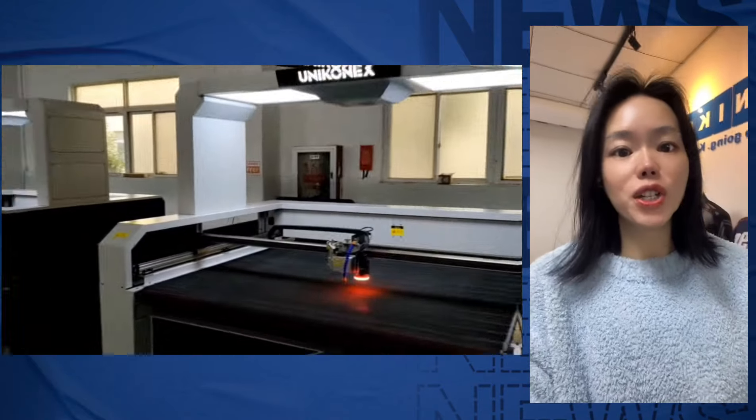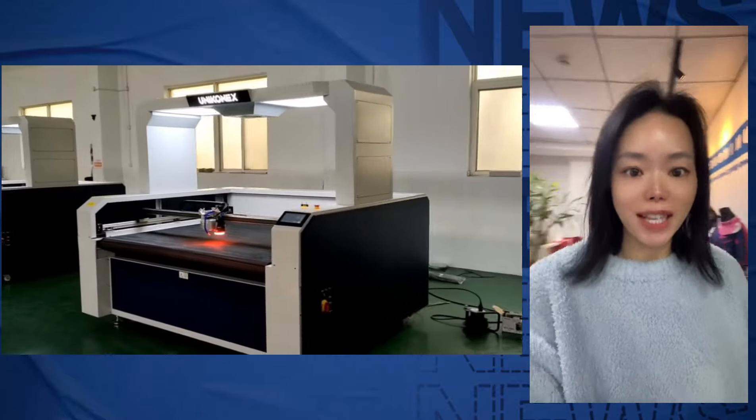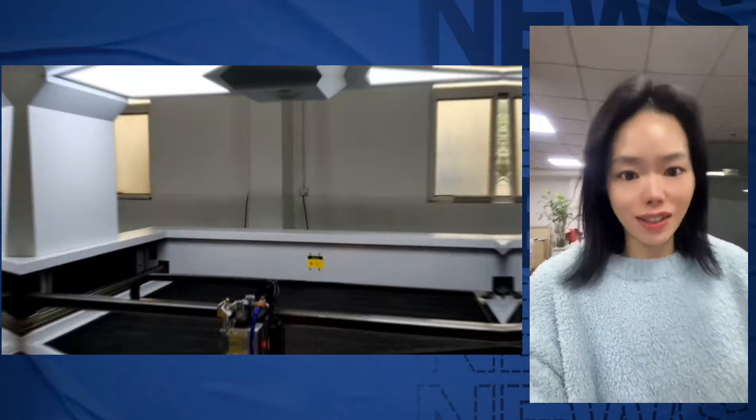Hi everyone, I want to show you a very easy to use laser cutting machine with multi-function. It contains high speed laser cutting, high speed laser hauling and high speed laser engraving.